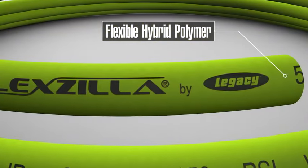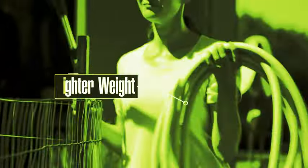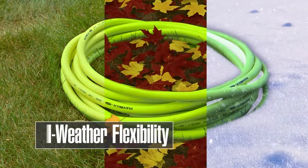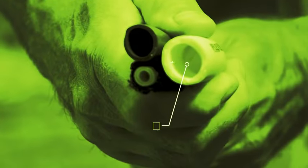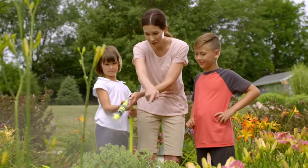The difference starts with Flexilla's super flexible hose that doesn't kink under pressure. It's lighter than conventional hoses, stands up to tough use, and stays flexible in all weather conditions. Plus, Flexilla is twice the diameter of those flimsy expandable hoses for maximum water flow.